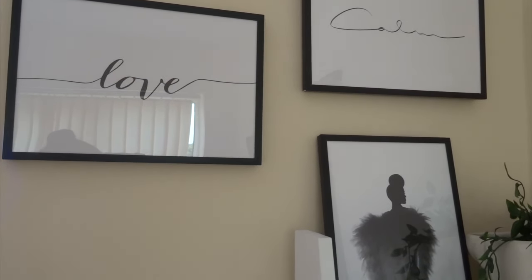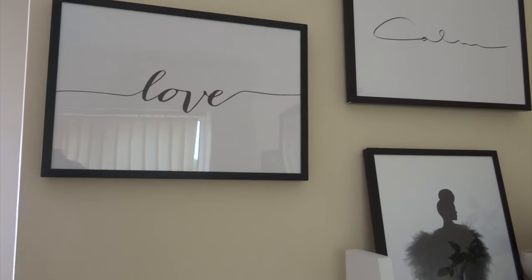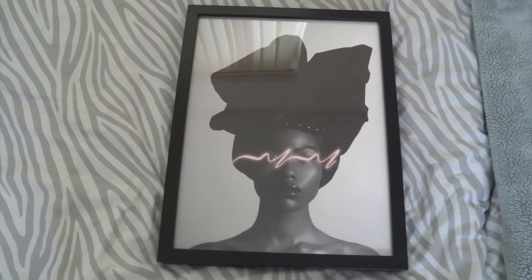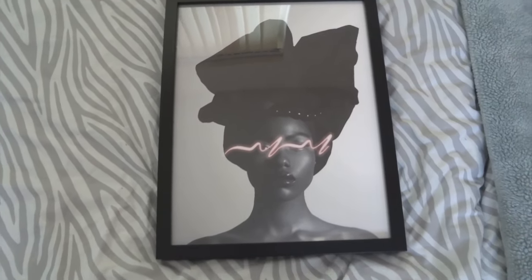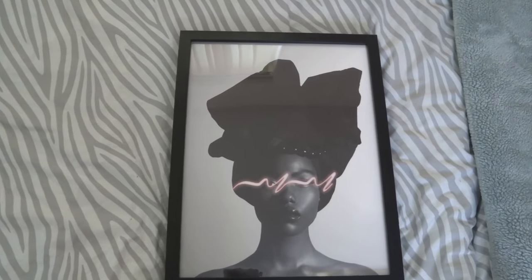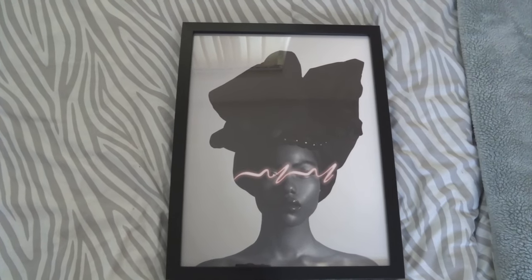All the frames I've got are in black, just because of the decor of my room, but they do come in other colors as well. Moving on to the third IKEA frame — this is the Ribba, which I can actually pronounce. This is in the 30 by 40, and this is my second favorite frame. I would recommend this one as well. It's just a lot thicker in terms of style, whereas the previous one is a lot thinner.